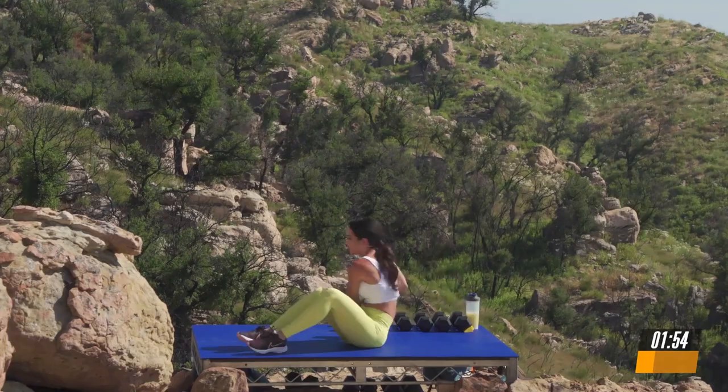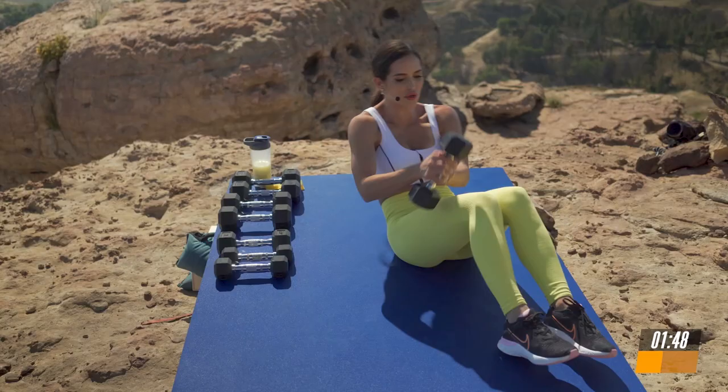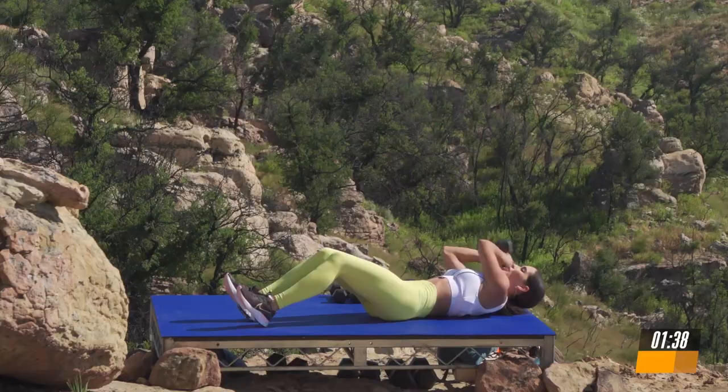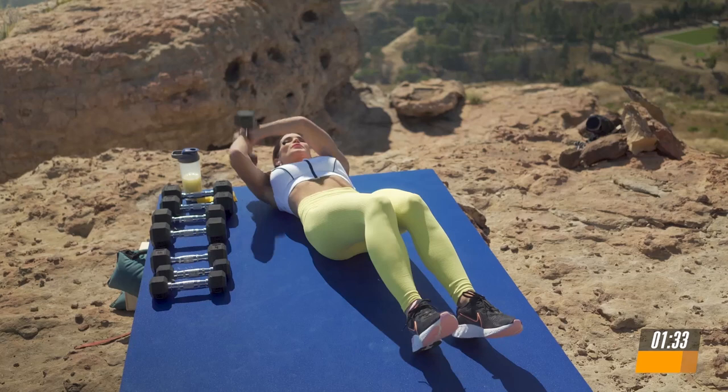Breathe in. You have 5, 4, 3, 2. Same thing on the other side. Let's get it. Breathe in. Slow and controlled on the way down and explosive on the way up. Make sure that you have your heels on the floor. Breathe in. This is one of those moves that is going to help you release any frustrations during your day.